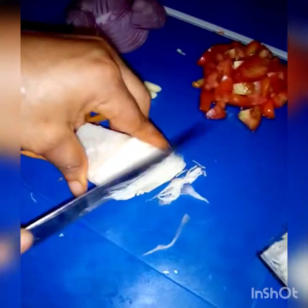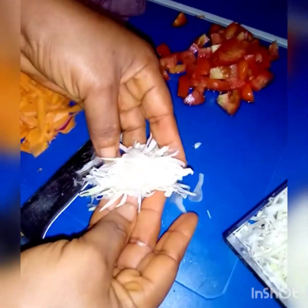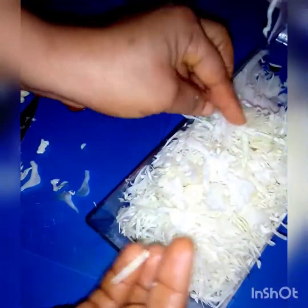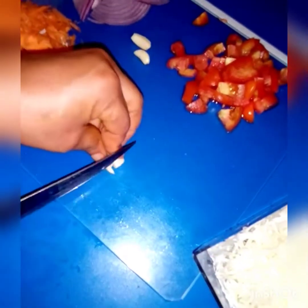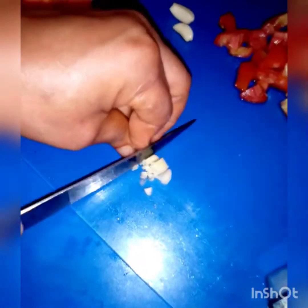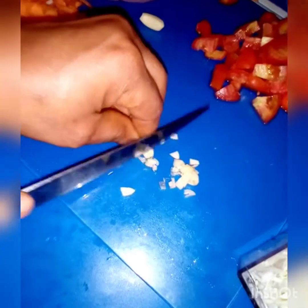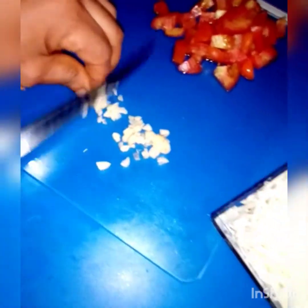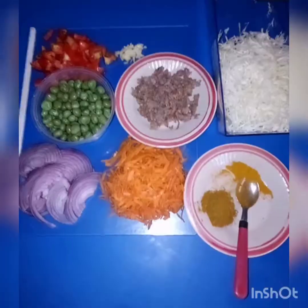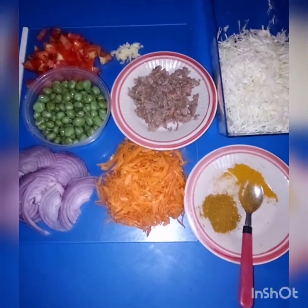If you don't have a slicer, you can as well use a knife — same result at the end of the day. You achieve the same result. I'm about to chop my cloves of garlic. Alright, these are my ingredients ready for samosa filling preparation.